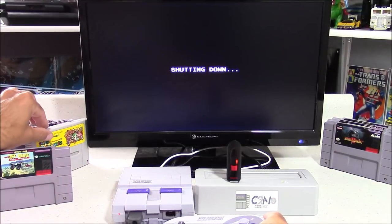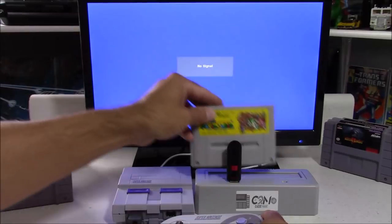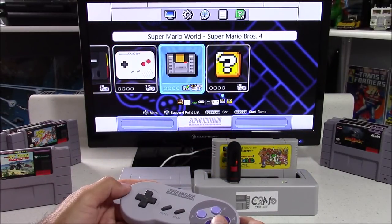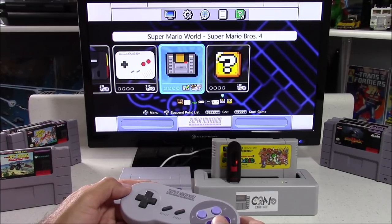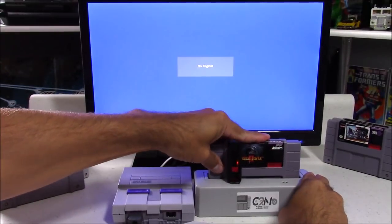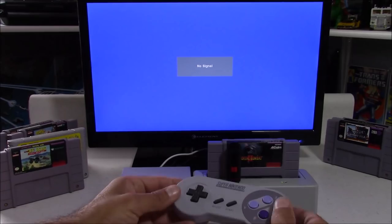I'm going to power down the Super Nintendo and load a Super Famicom cartridge just to show that it works. This is another very cool feature — it's not region locked, so you can play both Super Nintendo and Super Famicom games. I tested about 20 different cartridges and they all worked without any issues, although I don't have any games with the Super FX chip, so I'm curious if those work just as well.